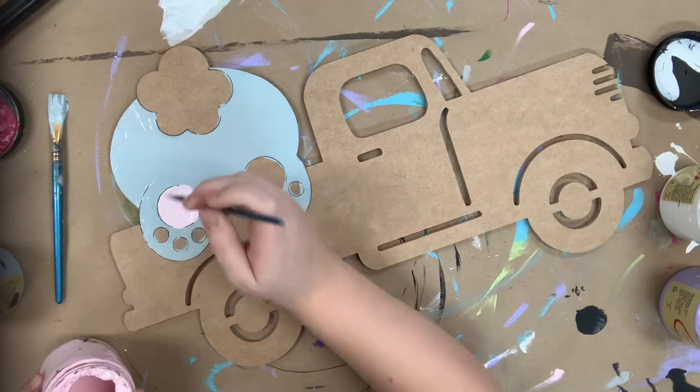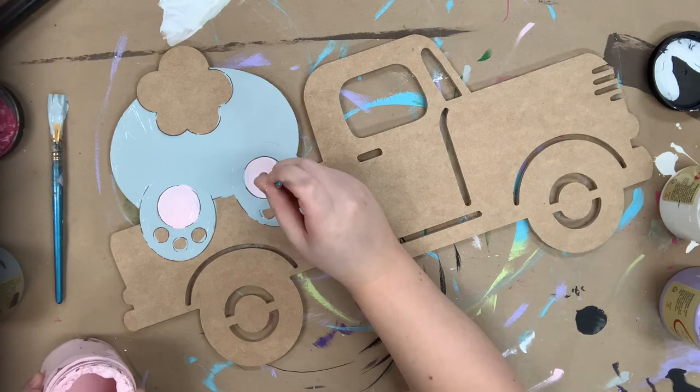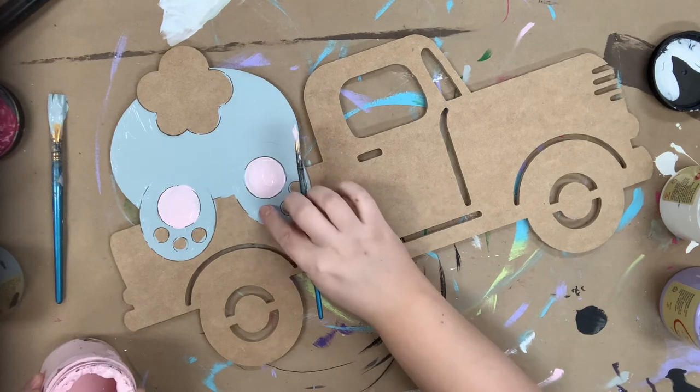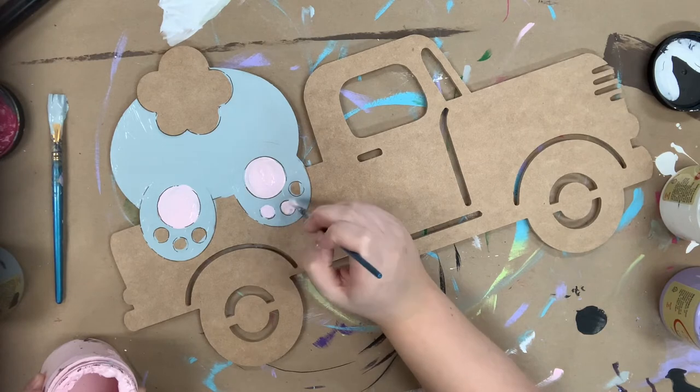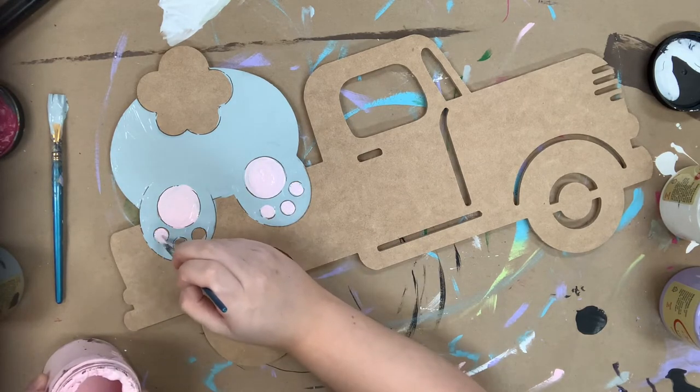It's my favorite because the coverage is excellent, and you can purchase that paint on buildacross.com along with the brushes and the cutouts that I'm painting. I'm going in and painting the little pads on his feet in soft pink.